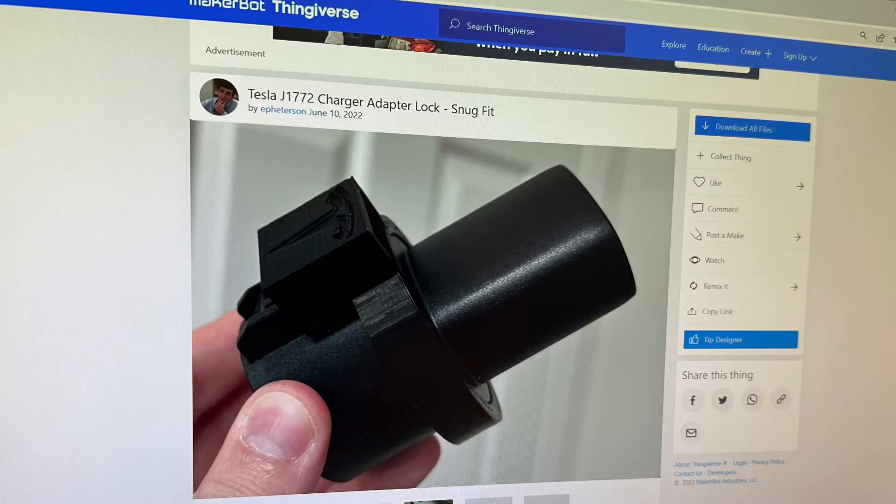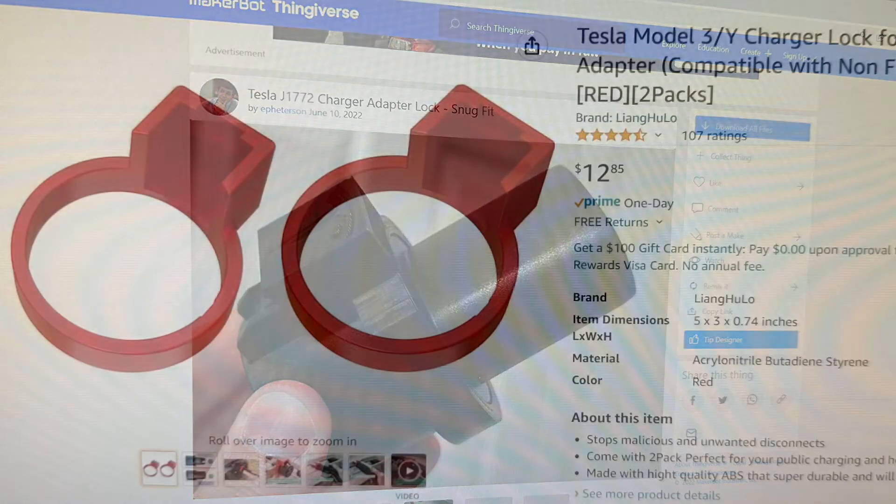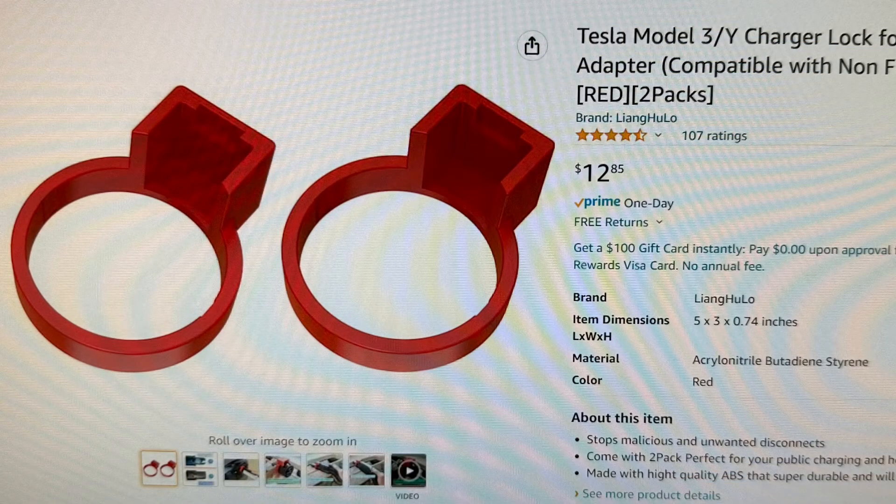I 3D printed this lock from Thingiverse, but if you don't have a 3D printer you can also buy it from Amazon. I'll put both of those links below.